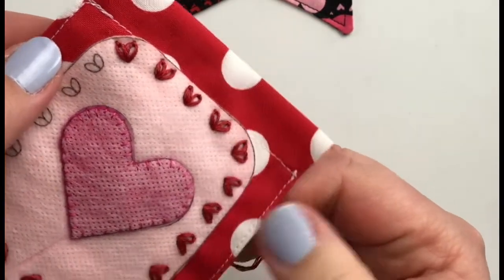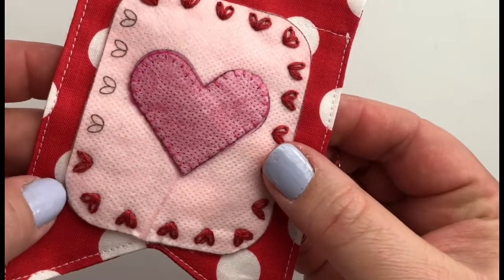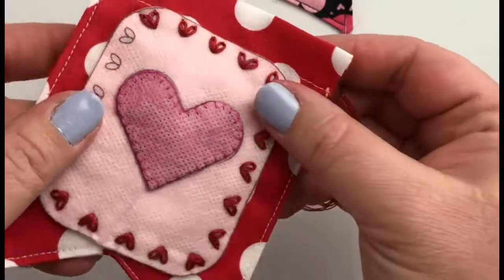And there you have a lazy daisy stitch — super fun! I think they make the cutest hearts, darling flowers, and perfect leaves. It's a super fun stitch to have in your embroidery arsenal. Happy stitching everybody!